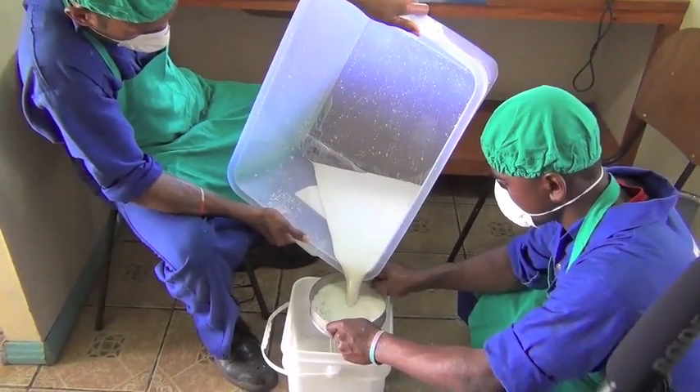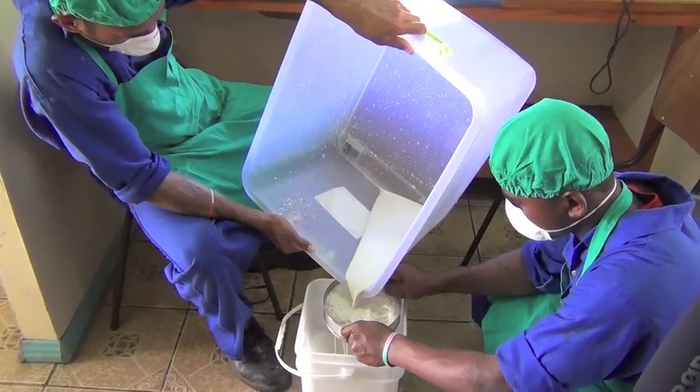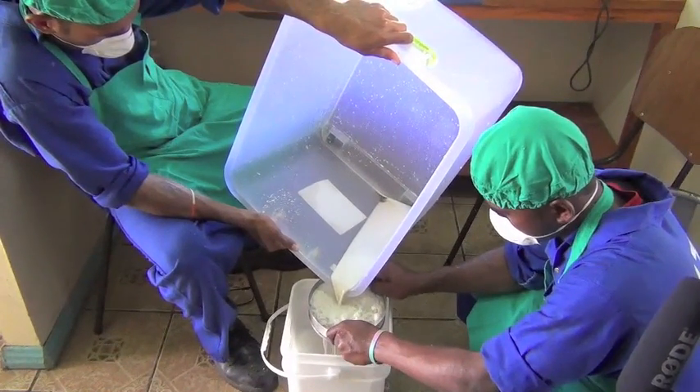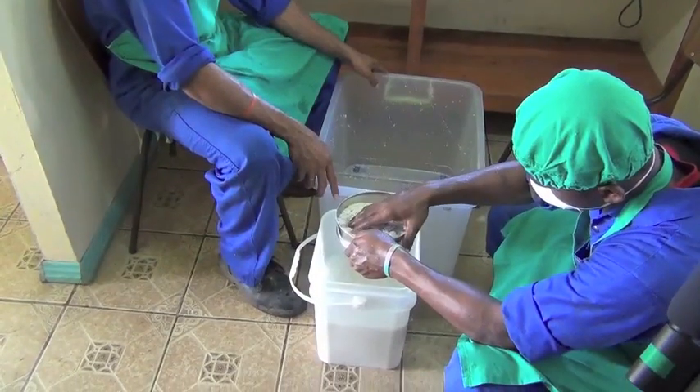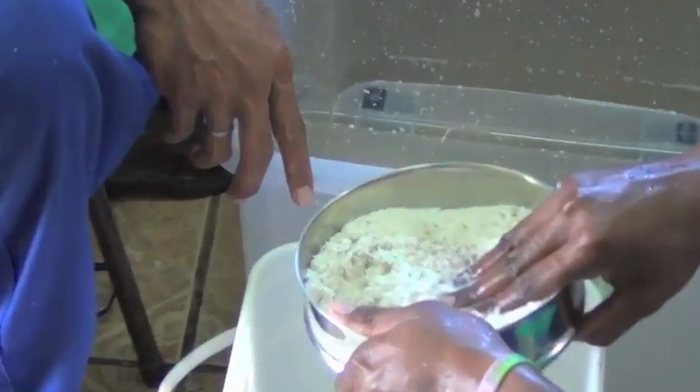Now that you have already extracted the cream from the coconut, you now have to pour the mix into the bucket. Using the strainer for the fermentation process, you can see the layers when you use six pieces.